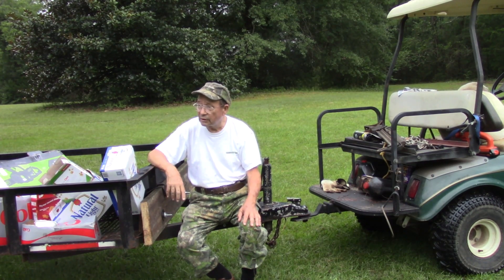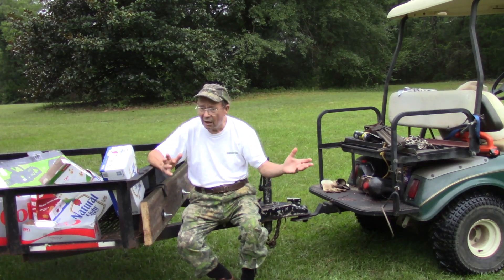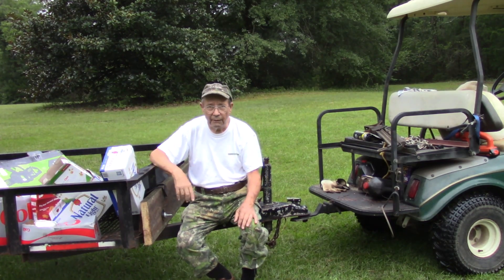So the first thing I'm going to do is pick up fallen limbs in my yard. These are mostly pine and some pecan, and put those on the pile.